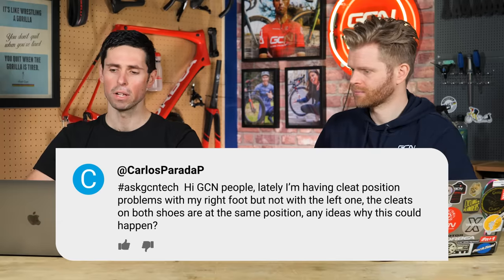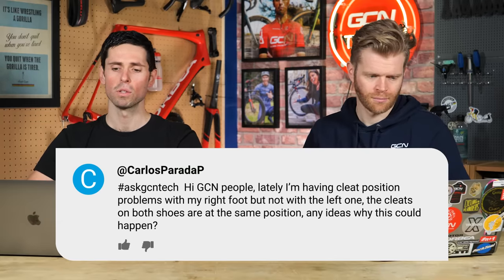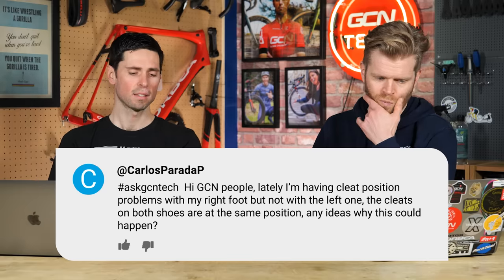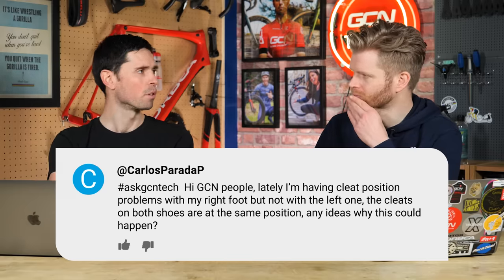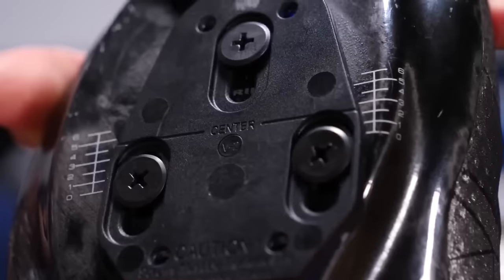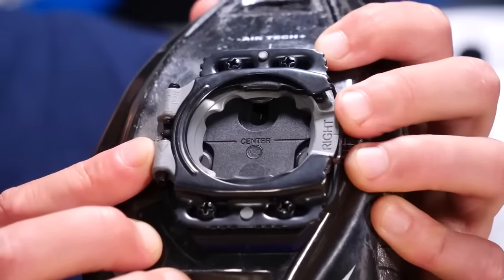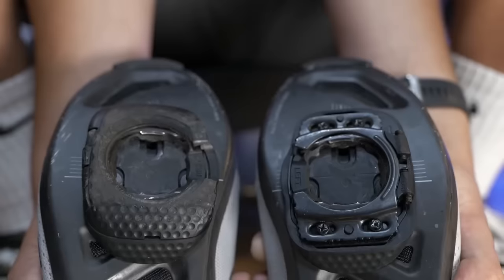Carlos P Parada says: lately I'm having cleat position problems with my right foot but not the left. The cleats on both shoes are in the same position. Any ideas why? Don't trust the markers on the bottom of your shoes — they're not always the same left to right on different shoes. It could also be that you need a different cleat position for each foot because of how your body is, how you're positioned on the bike, or natural imbalances.